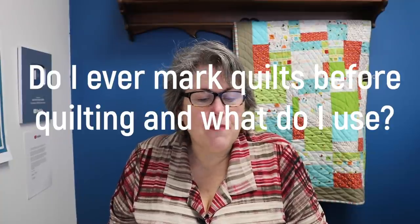I did ask online for a couple of questions to get us going. I've got Samantha in the background, and if you have questions just put them in the chat and she is going to feed them to me. On Facebook we got: do you ever mark quilts before quilting? What do I use? How do I mark? And what do I mark?